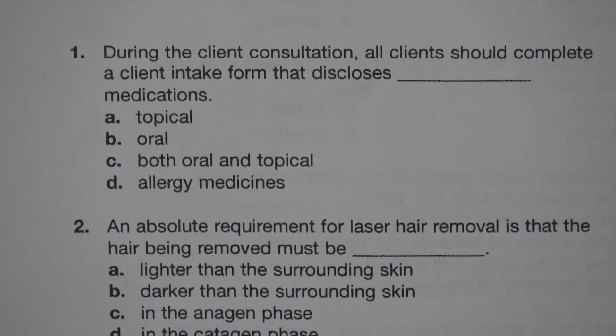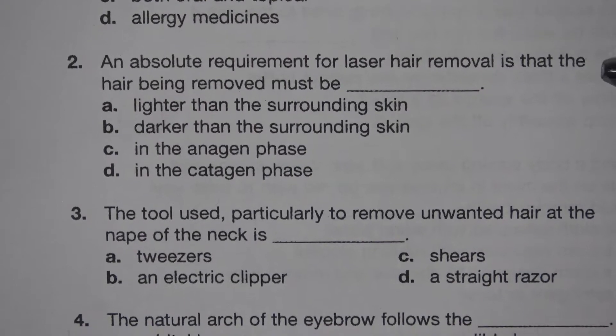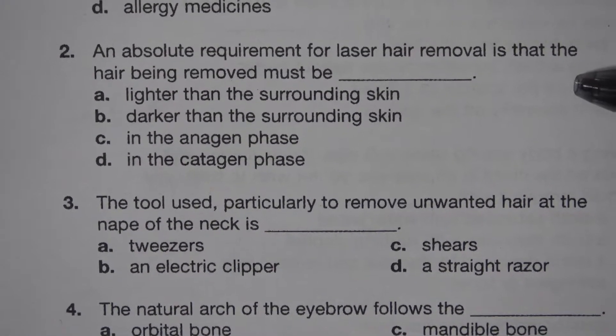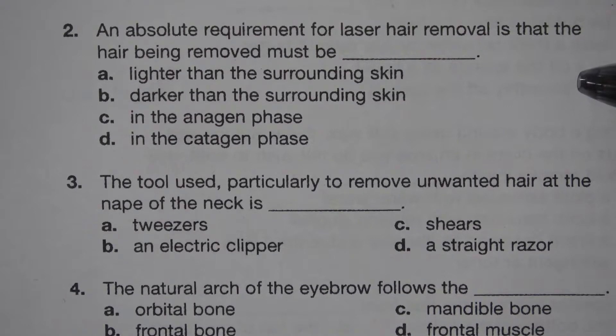Number 2. An absolute requirement for laser hair removal is that the hair being removed must be blank. A. Lighter than the surrounding skin. B. Darker than the surrounding skin. C. In the anagen phase. D. In the catagen phase. The answer is B. Darker than the surrounding skin.